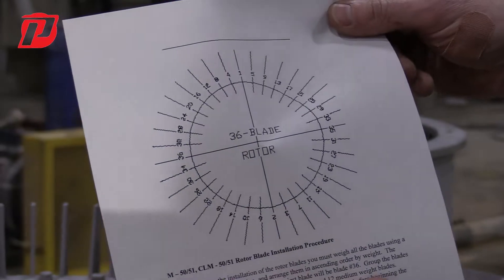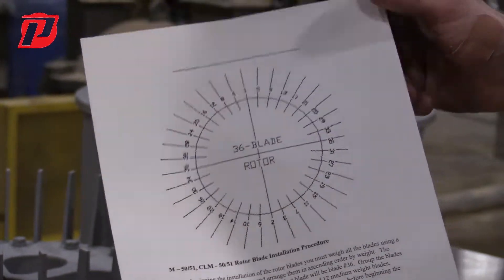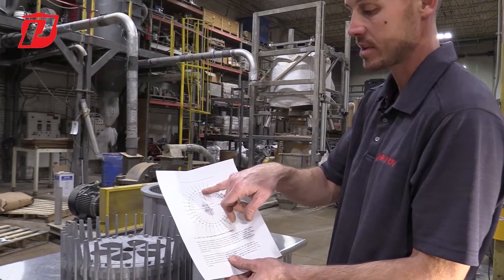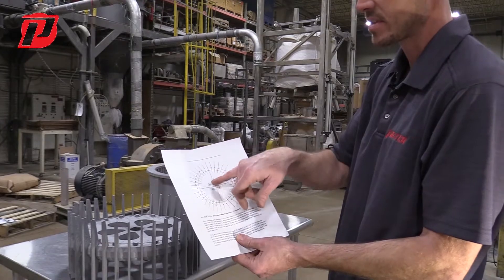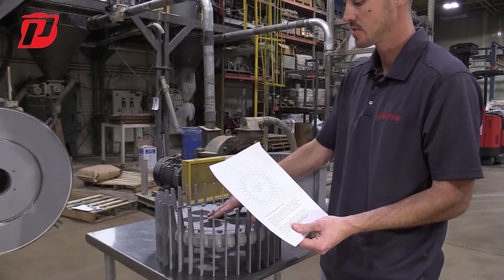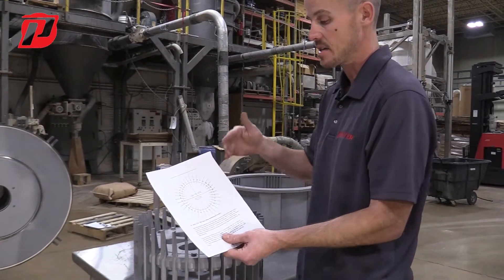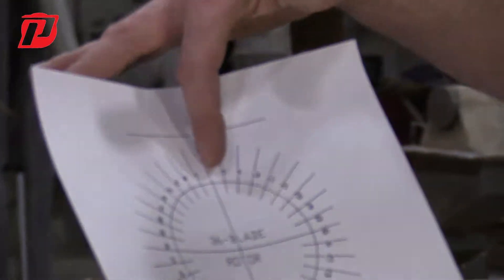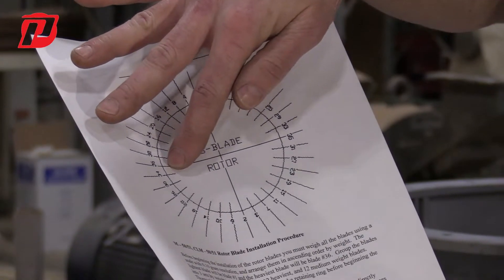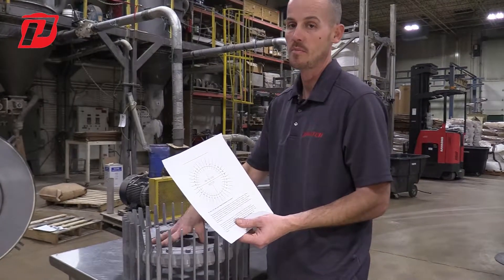We have a chart that will also be in the manual, referenced off the specific size model you have and how many blades you have in your rotor, because each rotor has a different amount of blades. Based on whatever model you have, you're going to start off with the graph which goes 1, 2, 3, 4, 5 — and you see the staggering of the numbers. How we stagger those is based off of weight. With a brand new model, if you were to take the blades out, you'll see weights written on them. We put them on a scale and distribute them from the lightest — number 1 — to the heaviest — number 36. We go in that sequence from 1 to 36 when installing the blades back in, which is very important for balancing and vibration.